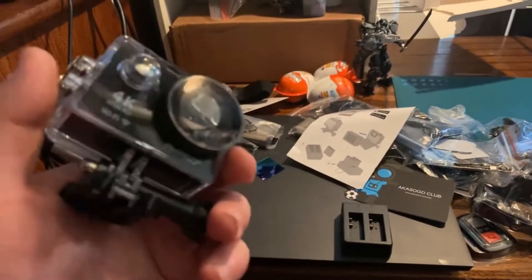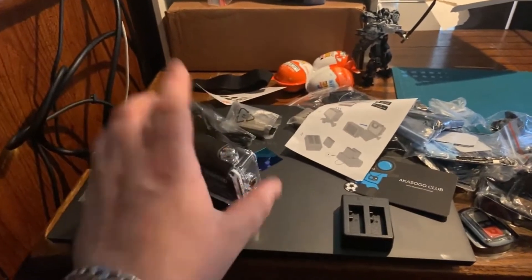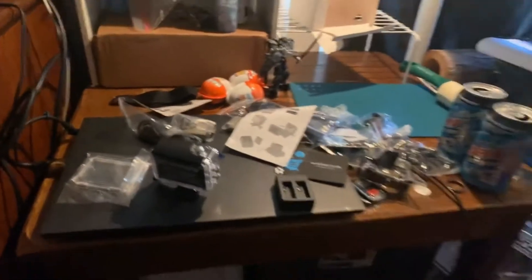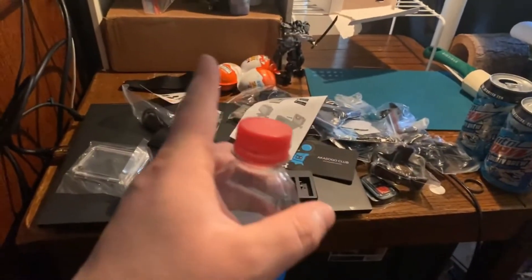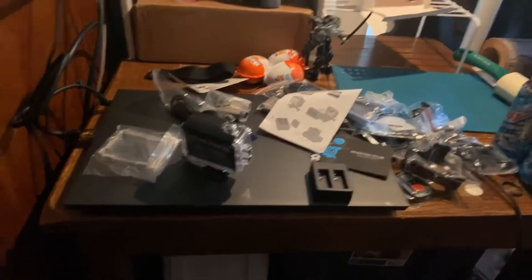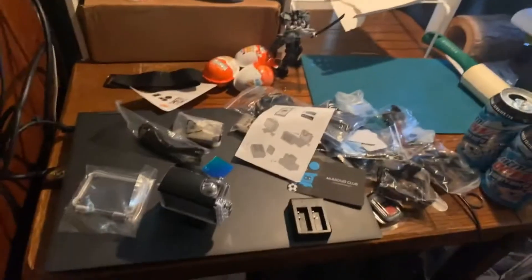I wish I had the mount holder for it, but I should be able to order that later today after figuring out some bills. That way you're not constantly seeing my hand in the way or a finger up here on the camera.